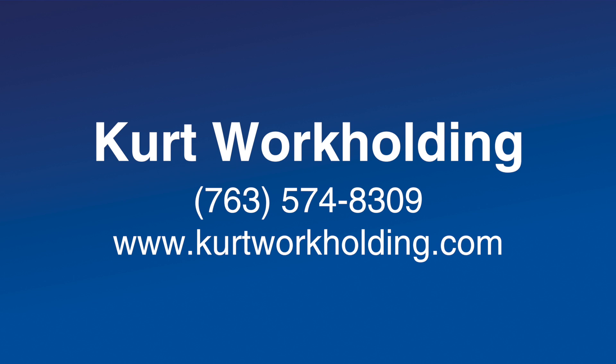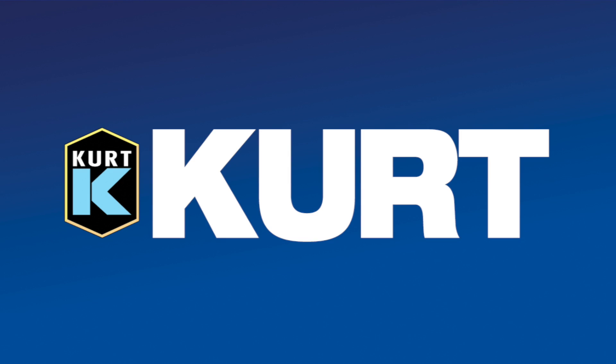Learn more about Curt Workholding productivity and how to hold your parts better. Call 763-574-8309 or visit www.curtworkholding.com.